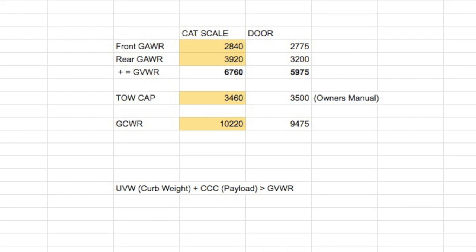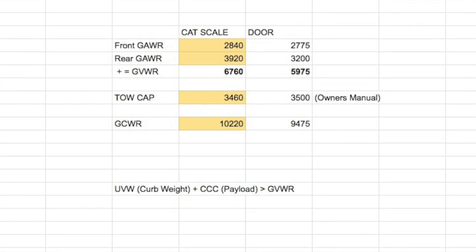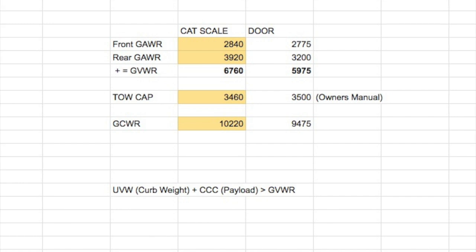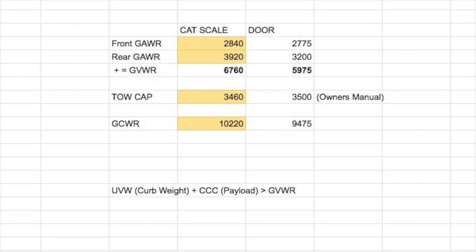If you decide to go weigh your trailer, you can determine whether you need to move stuff around. Keep in mind that the weights shown are not just the Jeep — they include the trailer attached to it, because 5–10% of the trailer's weight is pushing down on the back of the Jeep as pin weight or hitch weight. So the answer isn't just 'put everything in the trailer,' because if you load the trailer too heavy, that 5–10% comes back to the tow vehicle anyway. These numbers give you an idea of whether you've overloaded your vehicle and how much space you have left.